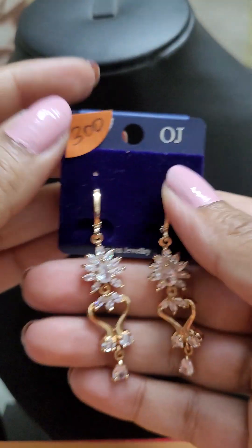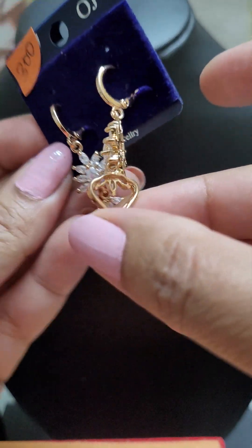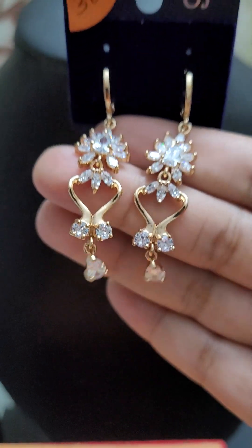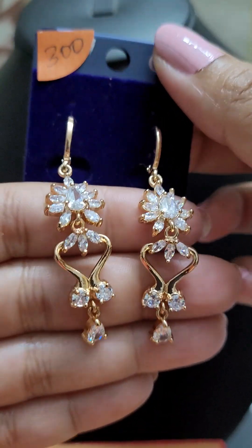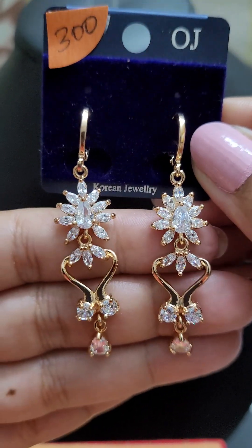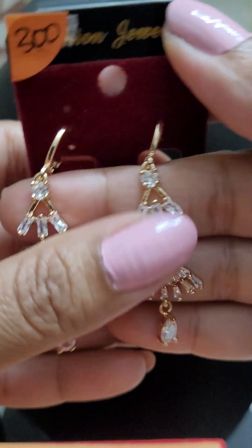Next is another lovely white stone collection. This is a beautiful rose gold polish — you can see the quality of the polish and how well finished the whole piece is. This earring is for just 300. Look at how beautiful it looks against the skin and how the gold polish as well as the white stones are coming through.